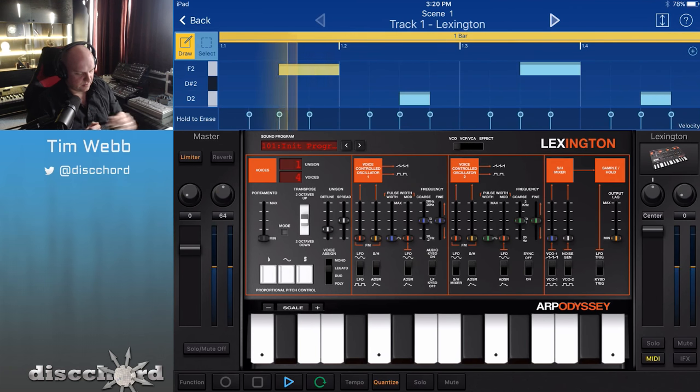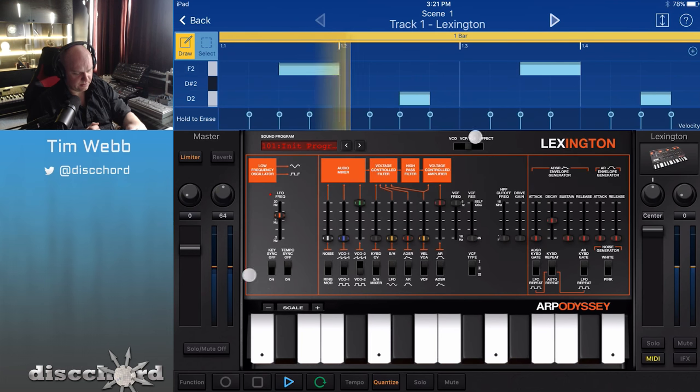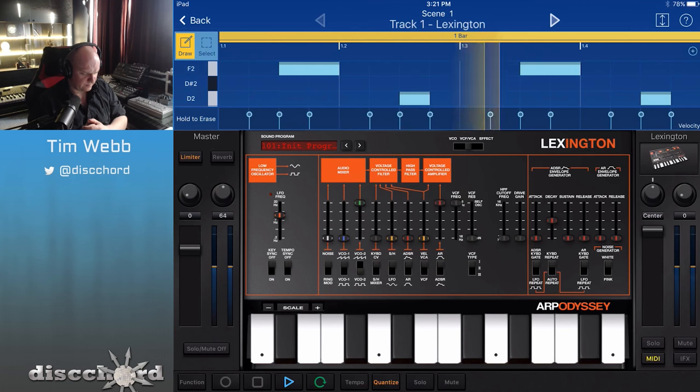I'm going to start off with just one oscillator. Oscillator 2 is what we're hearing right now, and it's in a square, so we can do some interesting stuff with pulse width. Before I do that, I want to change the way that we're hearing it. Right now it's triggering the voltage controlled amplifier with the AR envelope, but there is no release, so let's give it a little release.